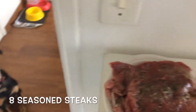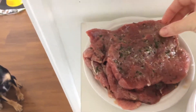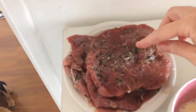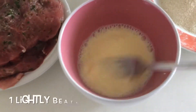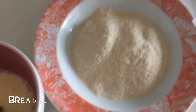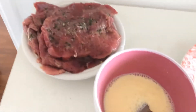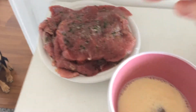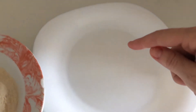Okay, so here I have eight pieces of meat. They're already seasoned with chives, onions, garlic, and salt. Here I have one lightly beaten egg with some milk, some breadcrumbs, and then a plate to put the meat on when they're ready. So the first thing I do is get the meat, put it in the egg, then in the breadcrumbs, and then put it on the plate.